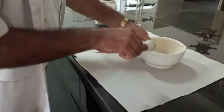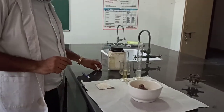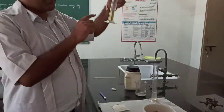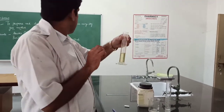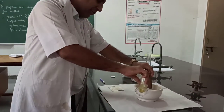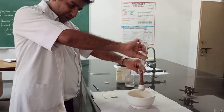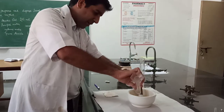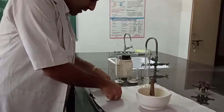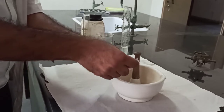This is the mortar and pestle and this is the gum acacia which works as emulsifying agent. First of all, this is the Arachis oil — 12.5 ml — which is oil added into the mortar. After that, as I discussed, we will add the acacia into the mortar, which is 12.5 ml.